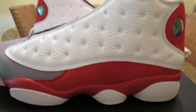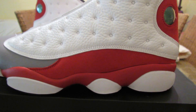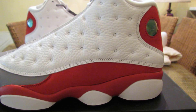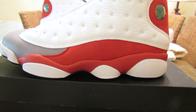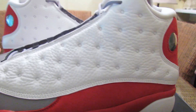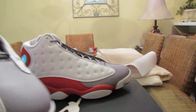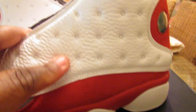The colorway is dope, I like the shoe. But being a 13 guy, the second I pick these up the quality is trash compared to 13s from 2010. I got all the 2010s — the Flints, the Altitudes, the Cherry Reds, the Playoffs — those are my normal rotation. Those are so much heavier than these. These are so light, they feel mad flimsy. 13s are normally heavy and bulky, and I like that. Even the leather on here is trash.